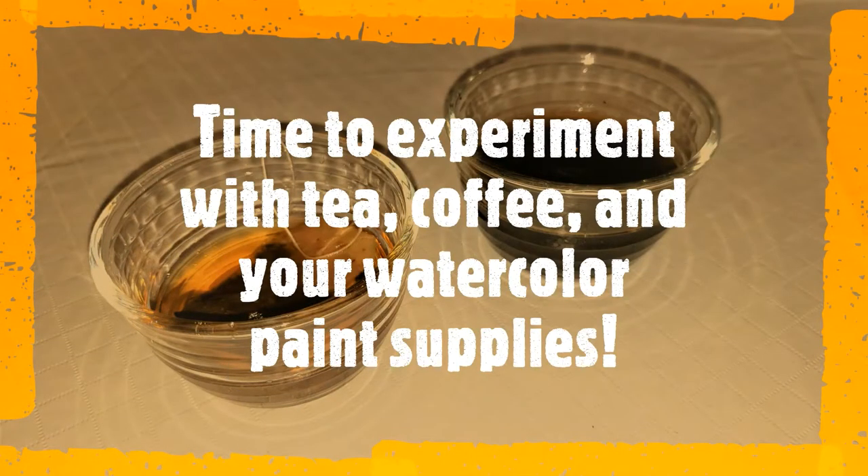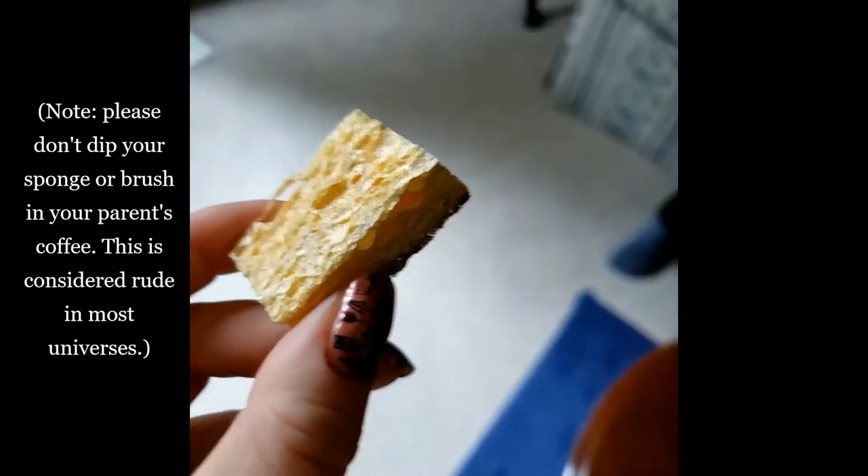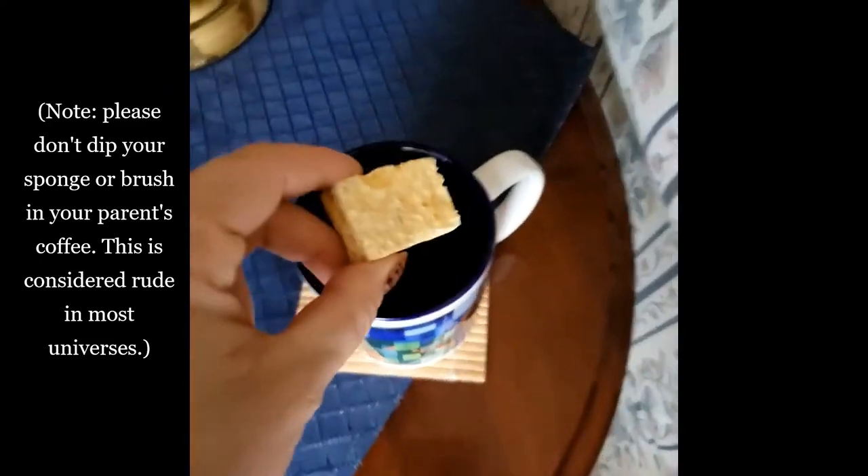Time to experiment with an old tea bag, used coffee grounds, and your watercolor paint supplies. No beverages are harmed in the making of this video. Please don't dip your sponge or brush in your parents' coffee — this is considered rude in most universes.